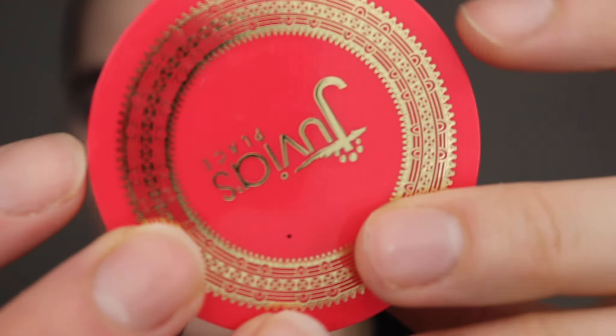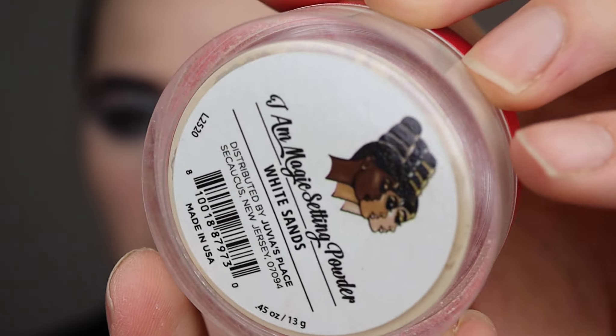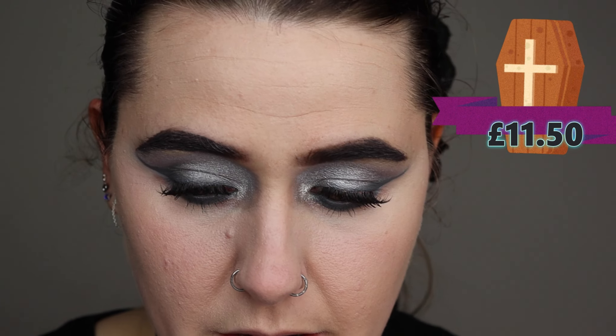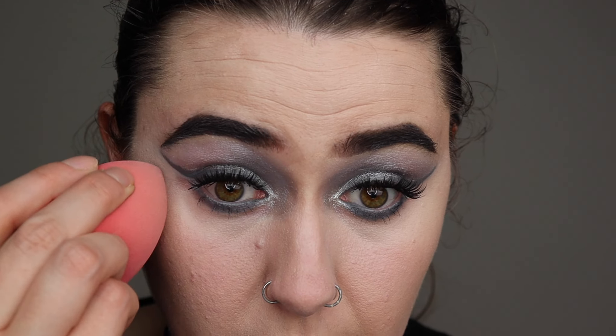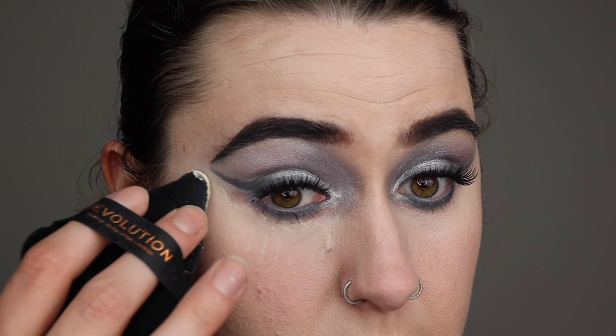This powder is the Juvia's Place I Am The Magic Setting powder in White Sands. This is what it looks like — sorry, I've got it upside down. So let's start setting my under eyes with it, because that concealer is starting to crease under my eyes already — that's how thick coverage the concealer really is. Okay, just got to blend this out. I've set under my eyes, so let's use a powder puff and get right under there.